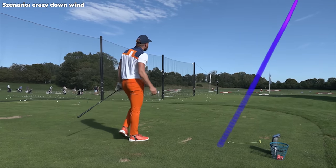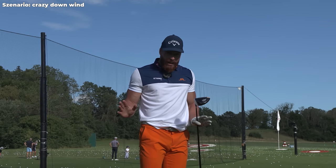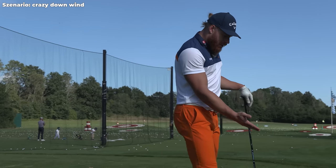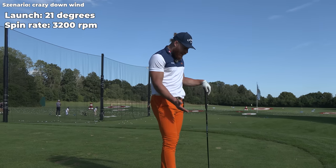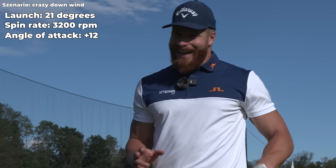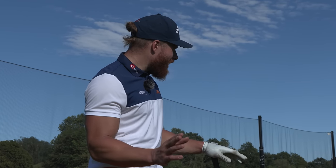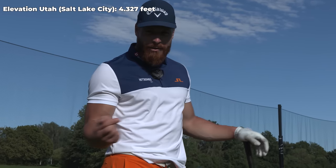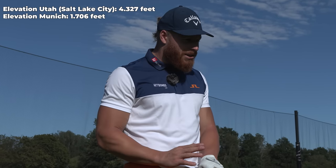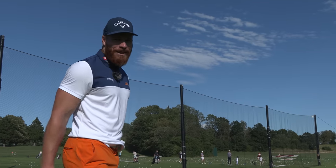That was absolutely perfect — high, spinny, looks absolutely terrible in normal conditions. But it's 21 launch, 3200 spin, 12 up — that's the kind of shot you're looking for when it's downwind. It looks terrible to practice in normal conditions. I'm practicing for Utah but I'm here in Munich, which is only 1500 feet of altitude, so this shot doesn't make sense right now — but it might make sense in Utah. Let's hope for some downwind so I can maybe even put that shot in play.